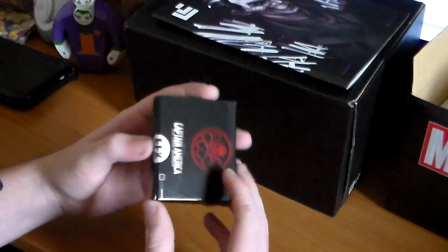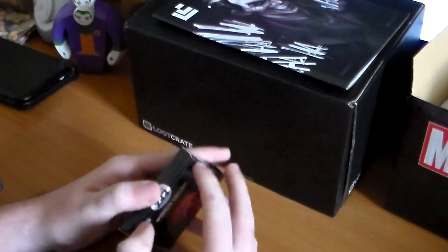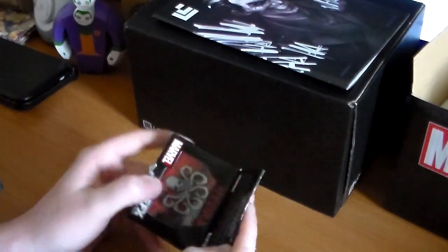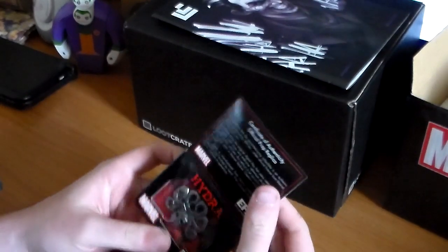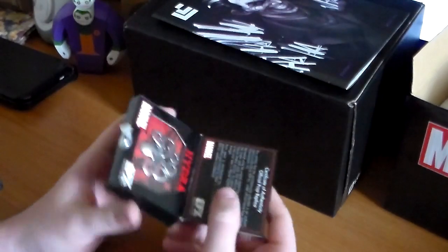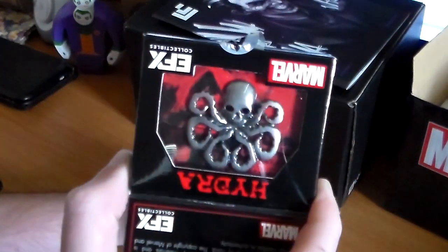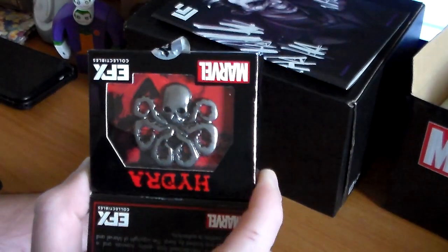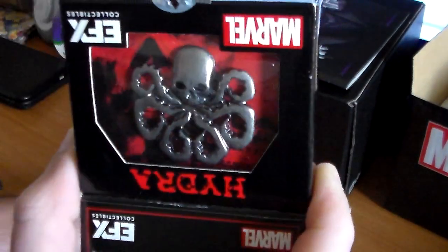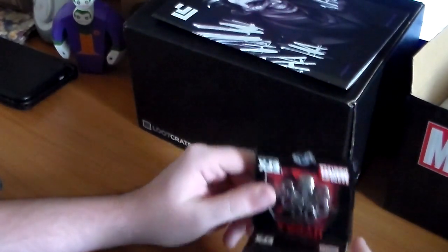The last item is from Captain America — First Avenger, I guess. It says Hydra — it's upside down on the accent — and it's actually a pen, like a pen with prongs on the back. I took it out but it looks pretty awesome — it's like a skull with octopus legs.